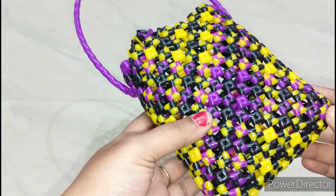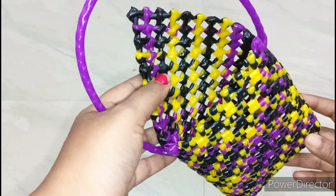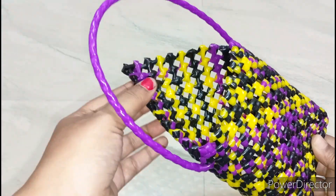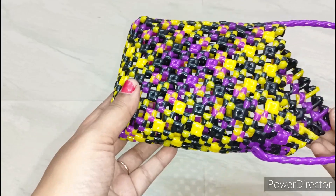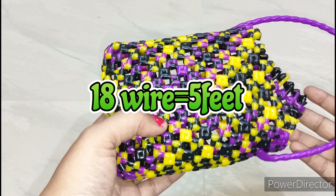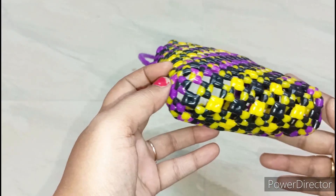Hello friends, welcome to my channel. In this video we will use a small holder — that is a spoon standard or mobile charger — you can use it to hold it. We will pack this measurement, we will cut this wire, we will cut the cross cut, we will use this wire.